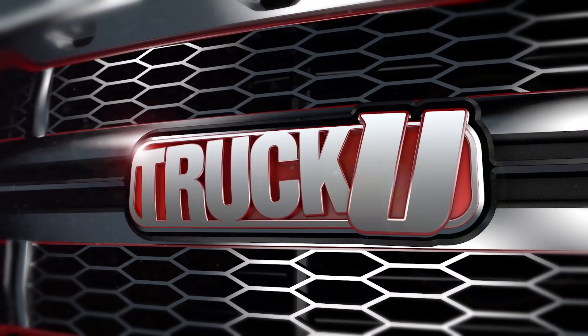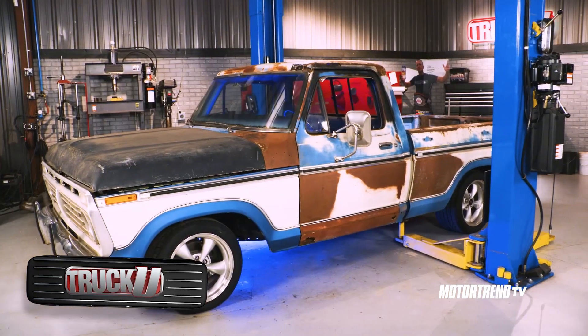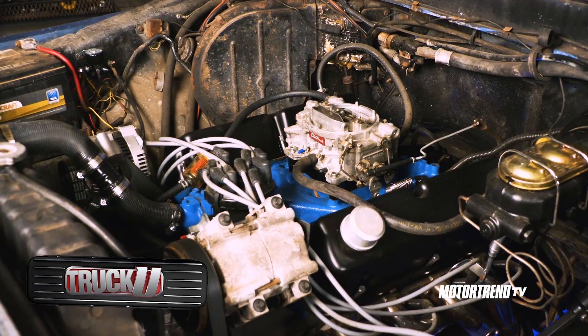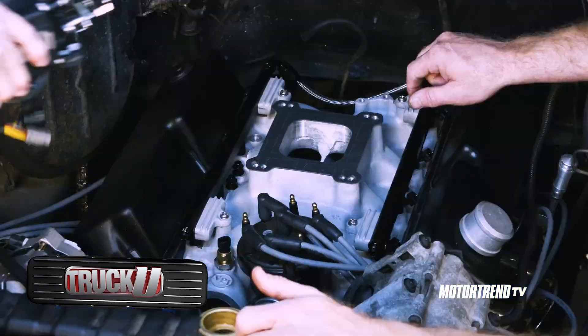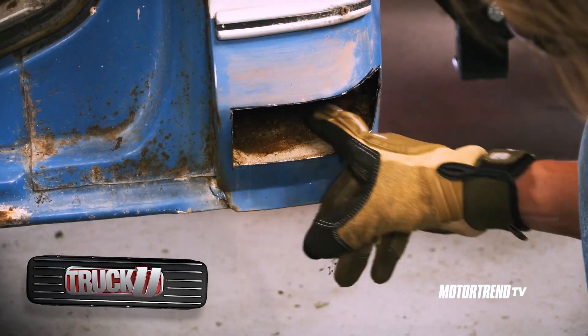This week on Motor Trend TV, there is nothing better than a sleeper truck, and this truck is the very definition of one. The owner already got this truck's drivetrain in order, but we'll get it running even better with an EFI system under the hood. We're also doing some much-needed rust repair — that's money.